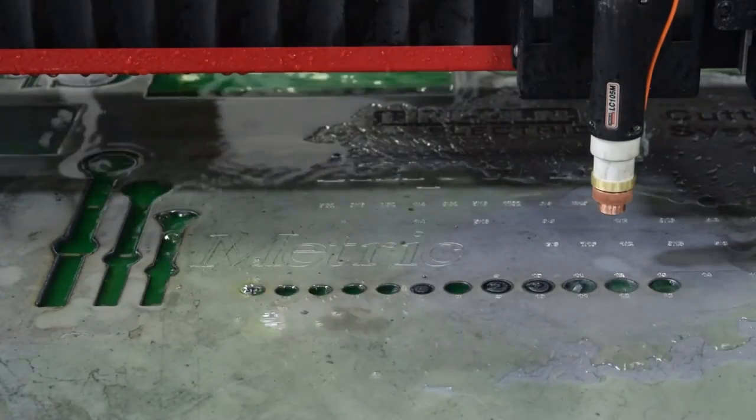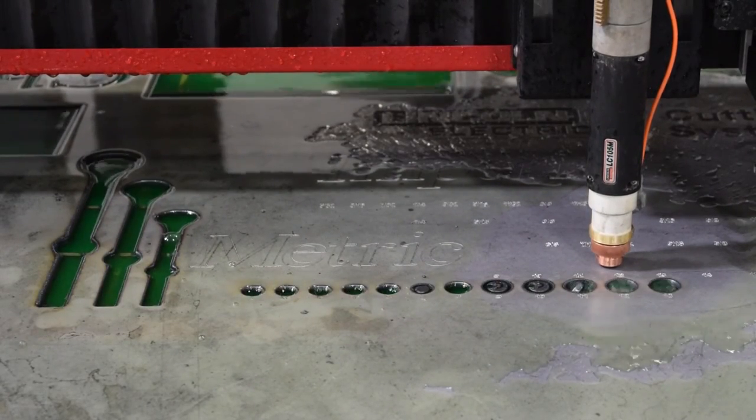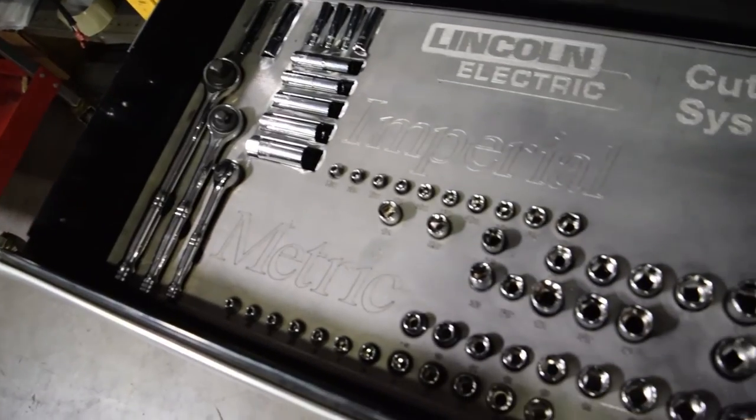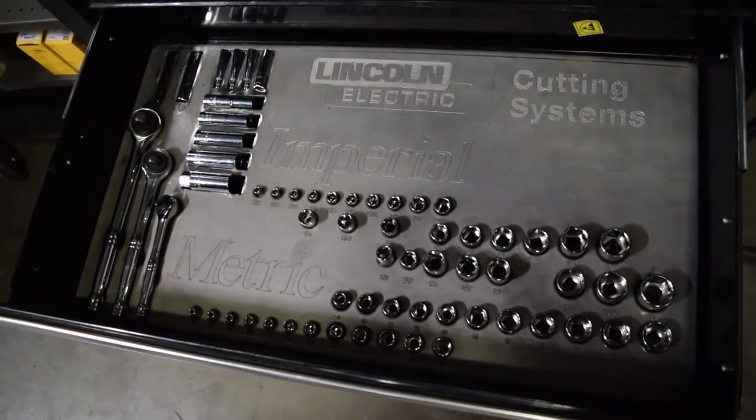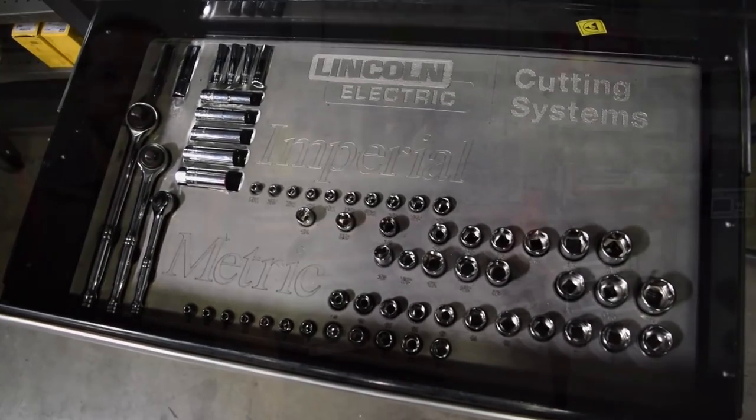We also programmed in a larger curve compensation and an eighth of an inch overburn to reduce burrs and account for bevel angle. We then ground down the back of the metal and bent the edges. What resulted was a custom socket wrench organizer that is sure to impress everyone that catches a glimpse of it.